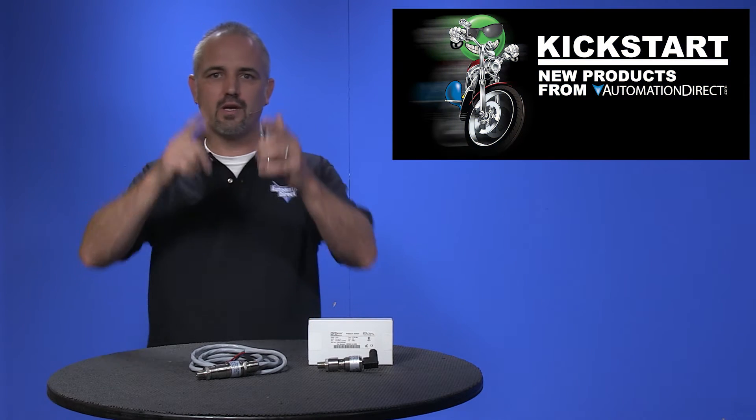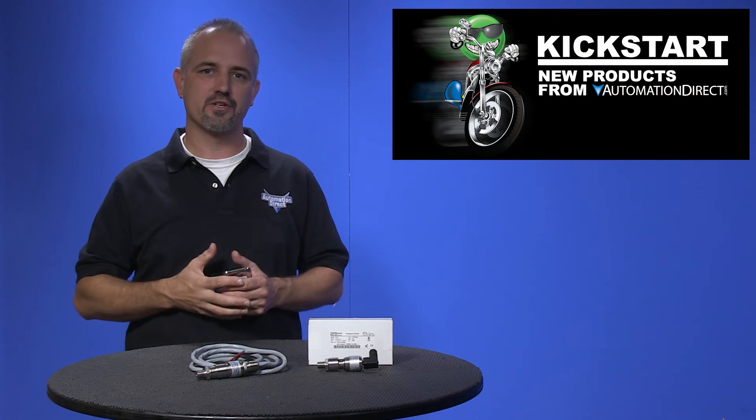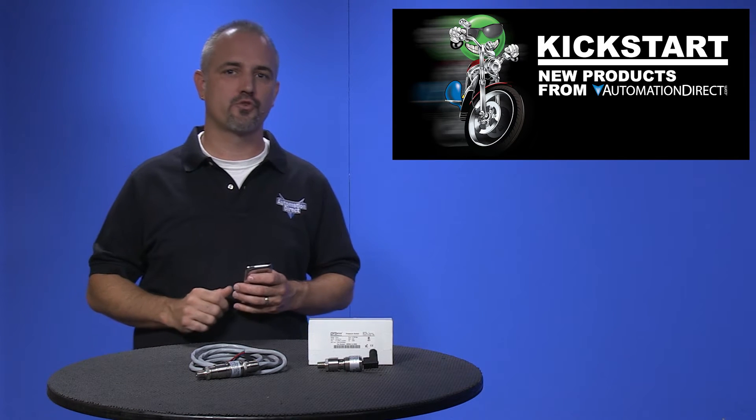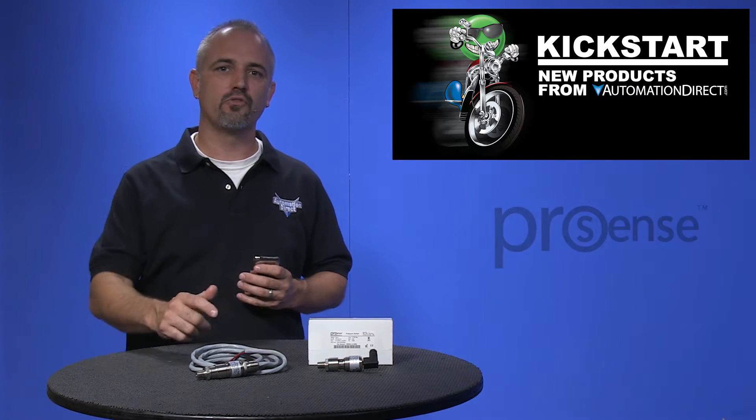Welcome to Kickstart, where you get to see new products here at AutomationDirect. Today I am going to show you our new mechanical pressure switches from our brand ProSense.